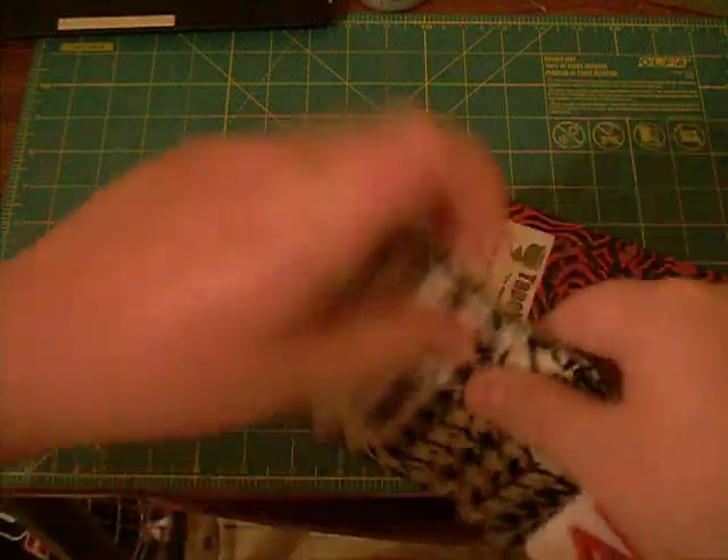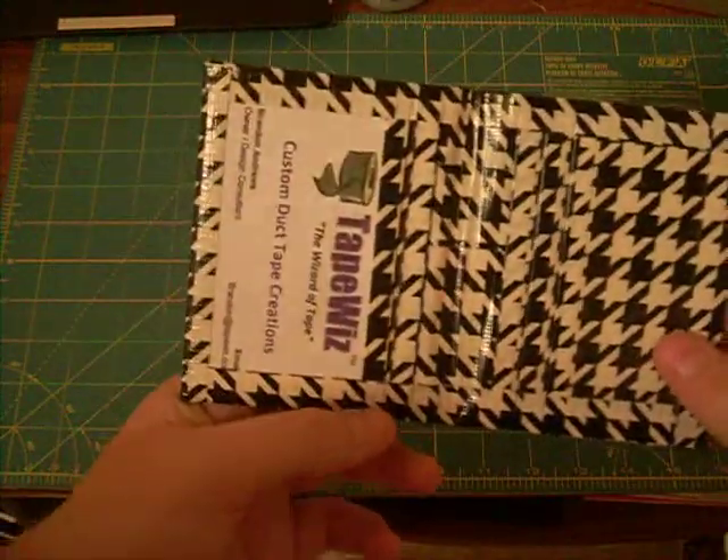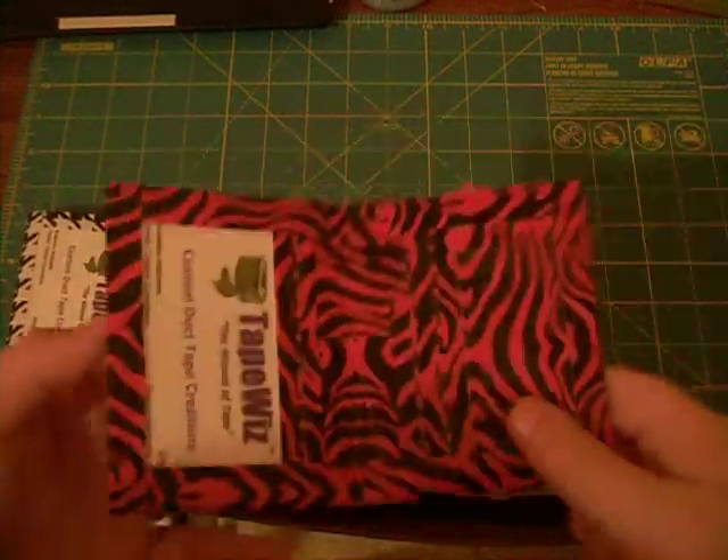And you've got the billfold right here. I like them. They're just different, you know? Just a little different style.